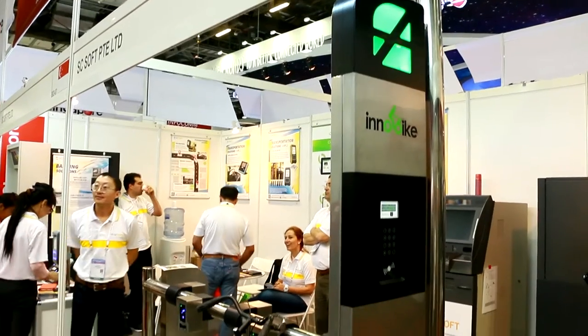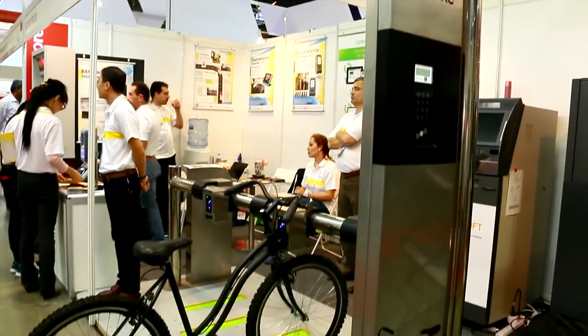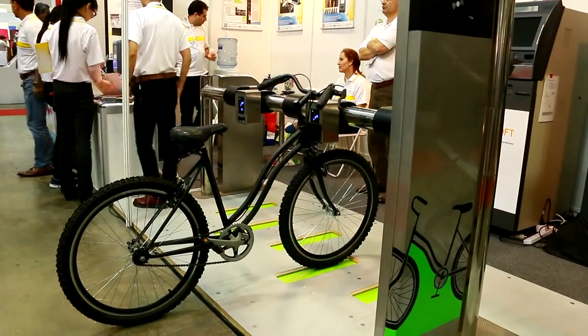Hi, this is a smart city solution called InnoBike. It allows bike sharing. It's a bike sharing vending kiosk, 24x7, running off solar power with an inbuilt battery.